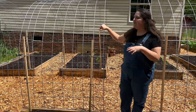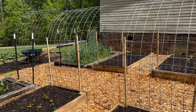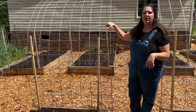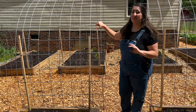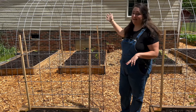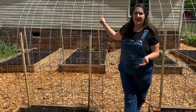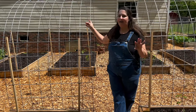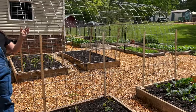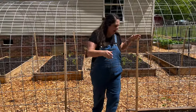The trellises are currently empty because the seeds have just gone in. Some of the things we're going to be growing are the Tromboncino squash, Malabar spinach — a heat-loving summer spinach that can quickly vine and cover a whole trellis — some green beans, long beans, and of course lots of cucumbers. We'll be filling all of these arches up with lots of good stuff.